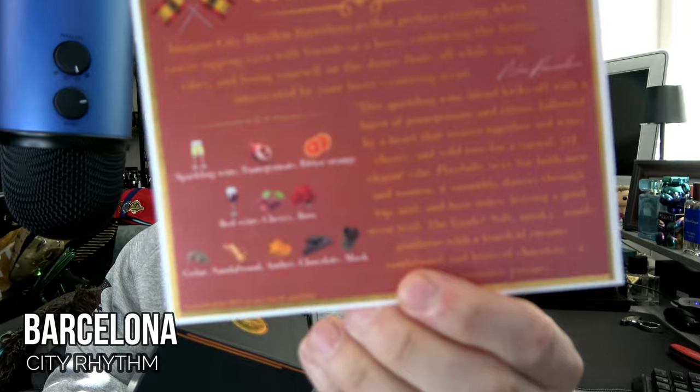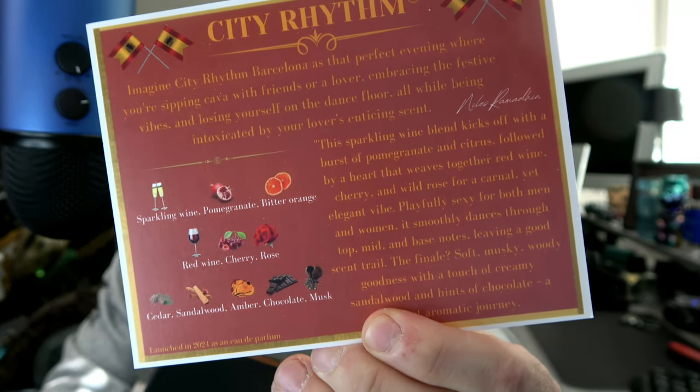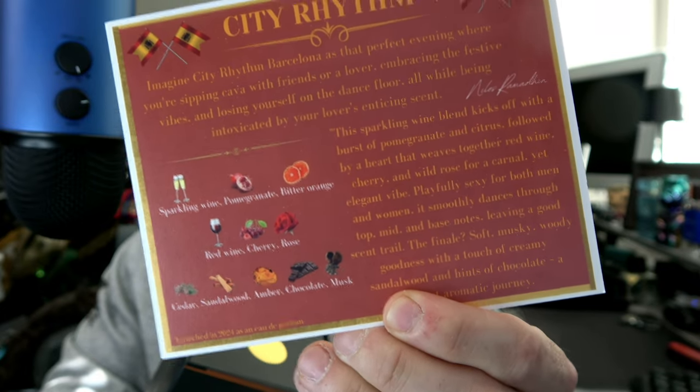I got something I think is going to be pretty special in the mail. A lot of you are probably familiar with City Rhythm if you clicked on this video — it's not a secret we're talking about the newest release called Barcelona. I've seen the note card and it's got an interesting breakdown: sparkling wine, red wine, cherry, pomegranate, rose, chocolate. Look at this note breakdown — there's potential for some ridiculous greatness in this bottle.